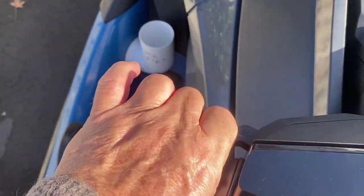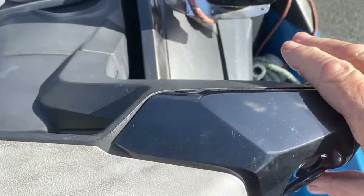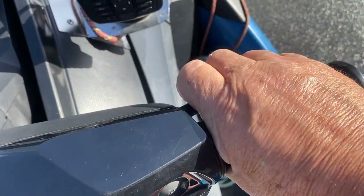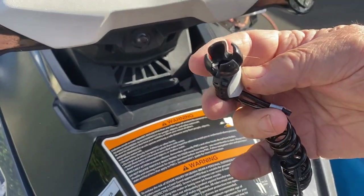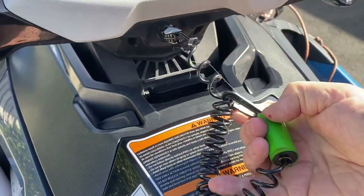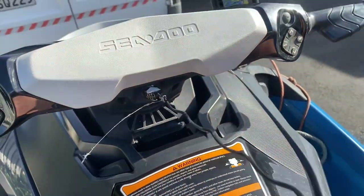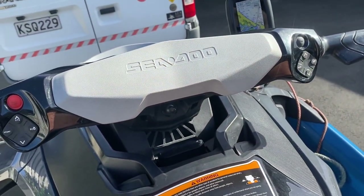This is your forward and reverse lever here. Left hand and right hand is the accelerator. This is the key — a magnetic key that goes in here and this end here clips to your body, so that if it pulls away the engine will stop.